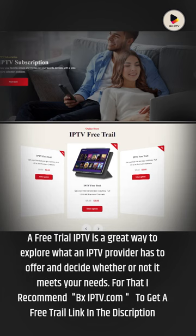A free trial IPTV is a great way to explore what an IPTV provider has to offer and decide whether or not it meets your needs. For that, I recommend BXIPTV.com to get a free trial — check the link in the description.